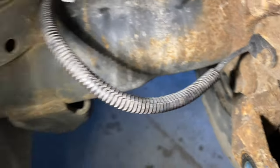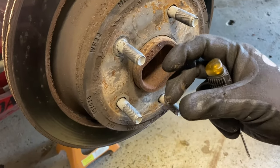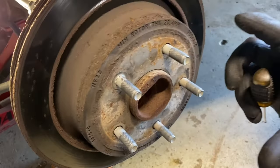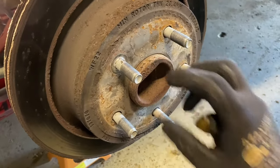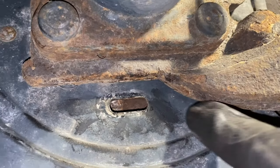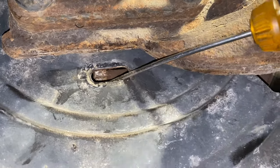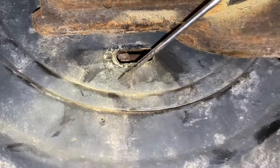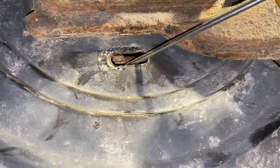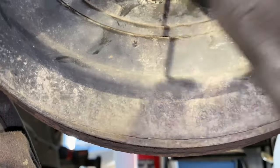Go ahead and pry that rubber boot off with a flathead or your fingers. Inside there's a little cog wheel. We're going to go in with a flathead screwdriver and turn that wheel to bring the parking brake pads inward toward the center, which will give us clearance to pull the rotor off. You can see the teeth inside the opening. On the driver's side you push the screwdriver downward; on the passenger side you go upward. Give it a few spins to loosen it up.